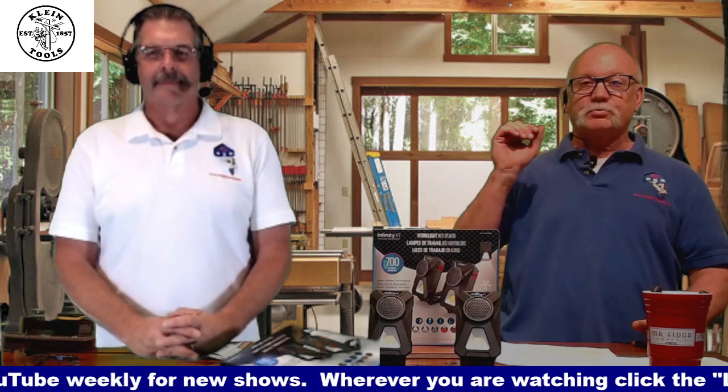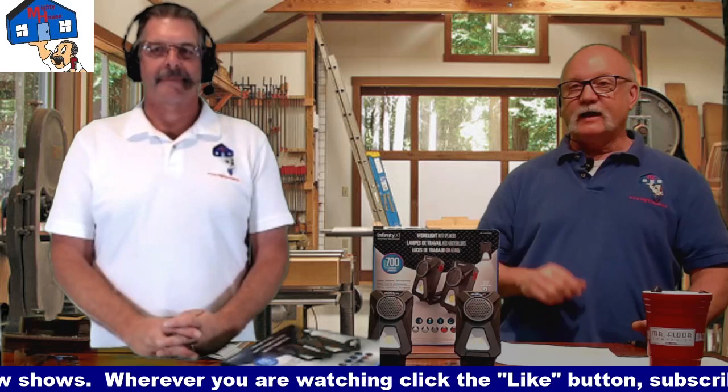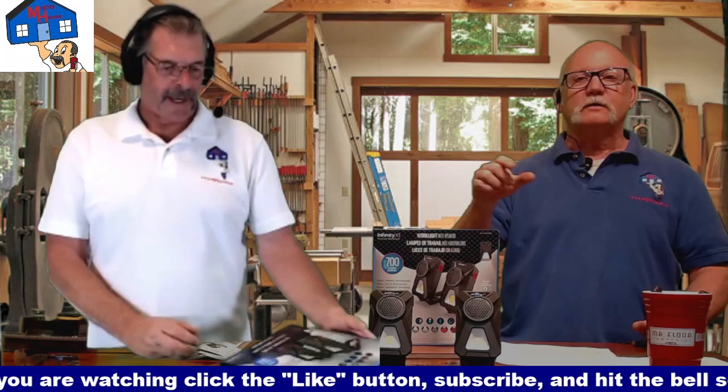The product we've got today was sent to us by Infiniti X1, and you can find these at Costco. Don't you have a box of these over there, Rich? I do.